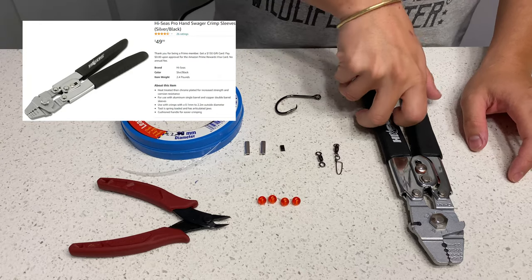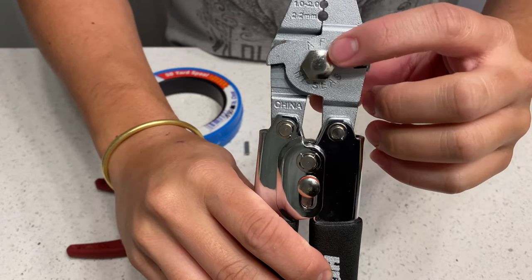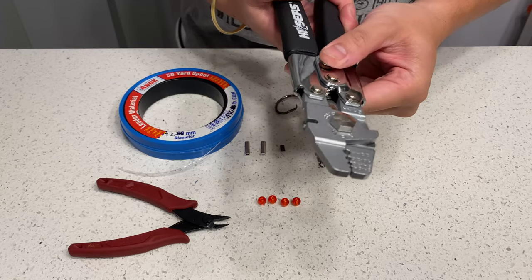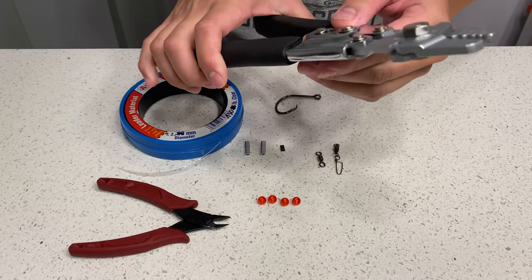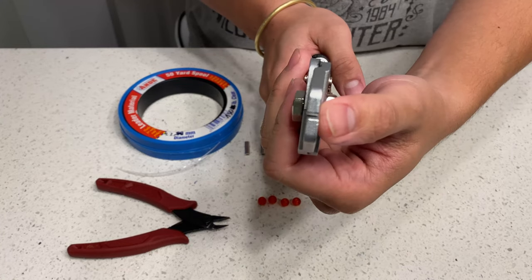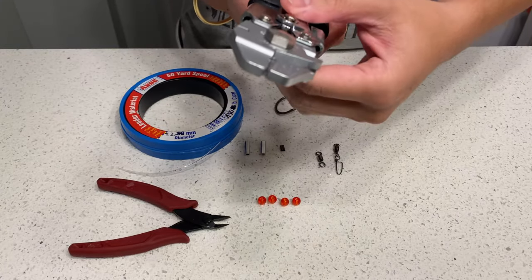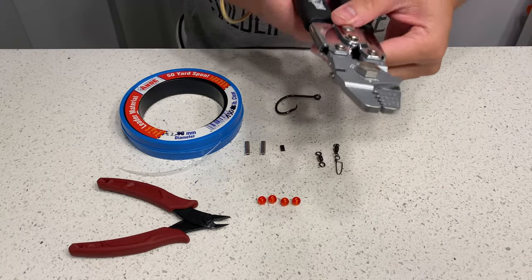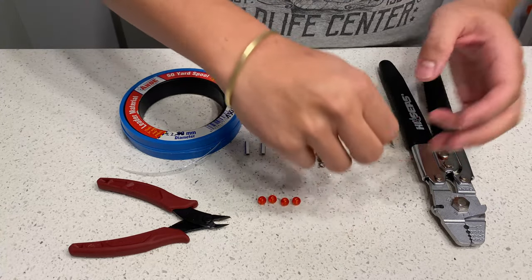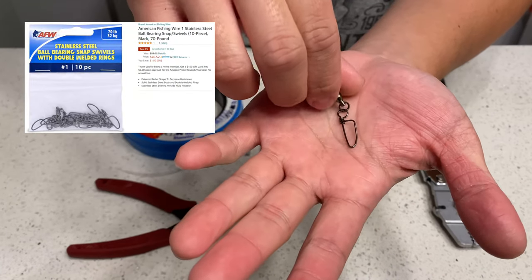First you will need a pair of crimpers. This is the American Fishing Wire crimper. I highly recommend a good quality crimper like this one, because some of the cheaper ones — when you use them over time — the jaw will misalign and it will cause a bad crimp.